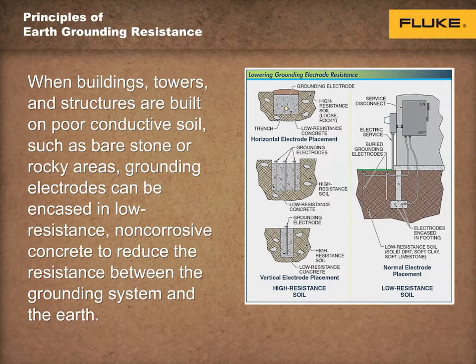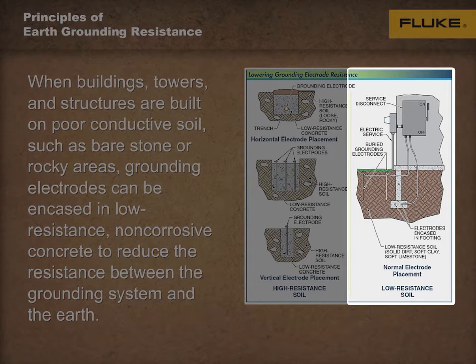In most areas, the ground has low enough resistivity values, measured in ohm centimeters, that one type of standard grounding system, such as a ground rod, ring, or plate, can be used.